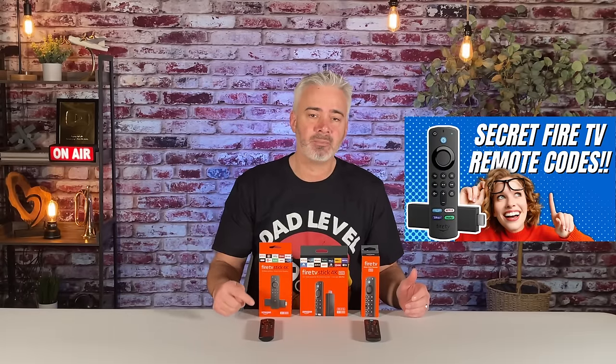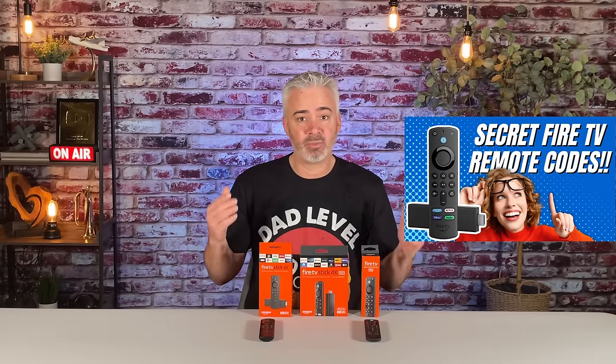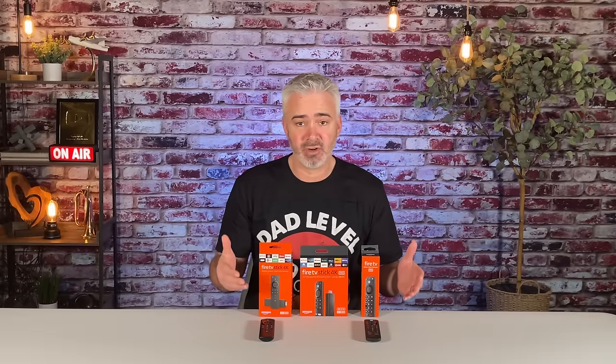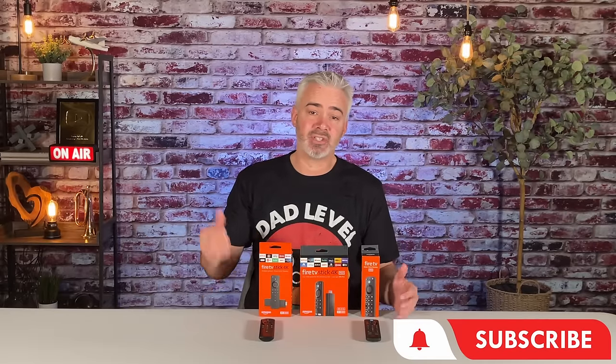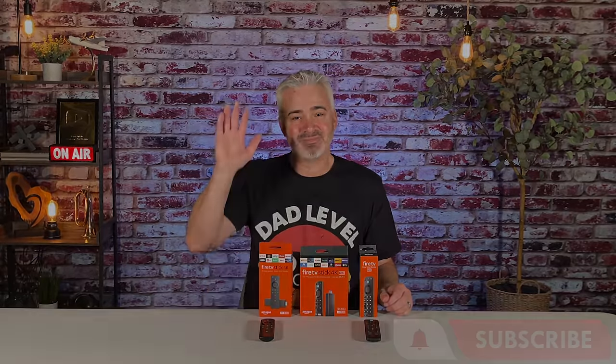I really hope you enjoyed this quick video. As I said, it was going to be short — just sharing with you how to change the input with your remote. It can be done, and there's a lot more you can do with that. I have other videos on that if you're interested. Make sure you're subscribed to the channel. Thanks again for watching. Bye!